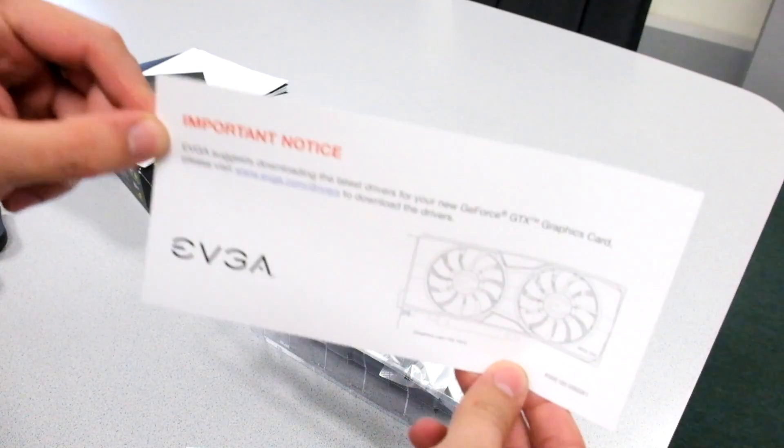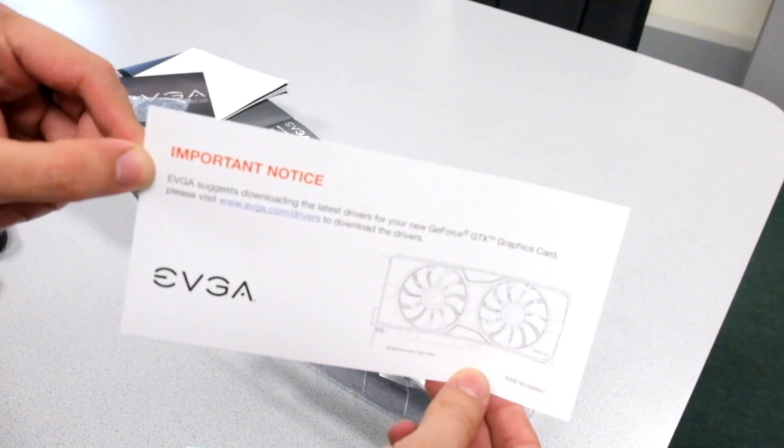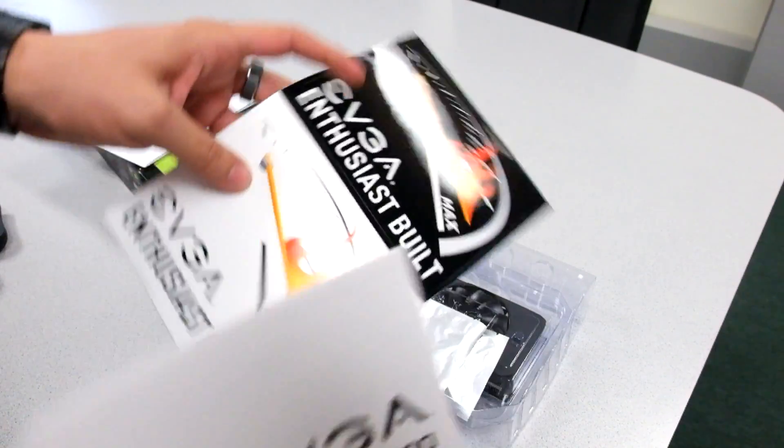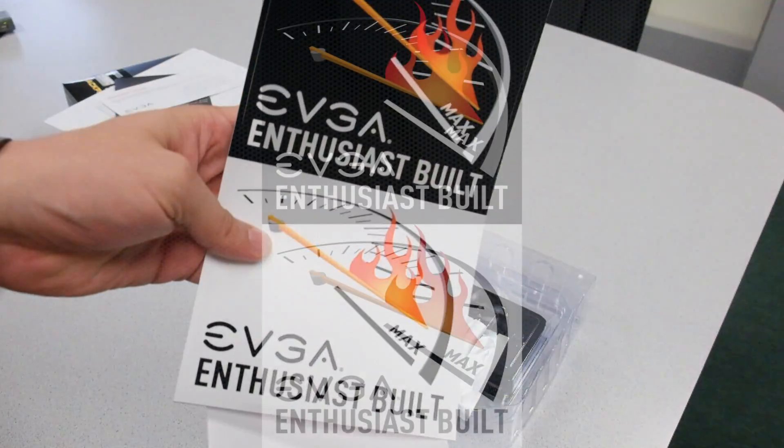We also have a note here telling you to download the latest drivers from EVGA. And we also have a quick start guide and a couple of stickers.